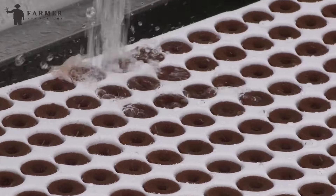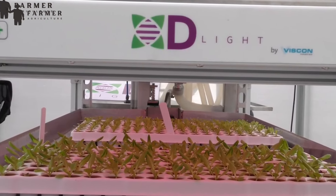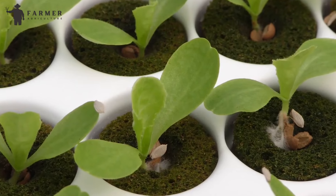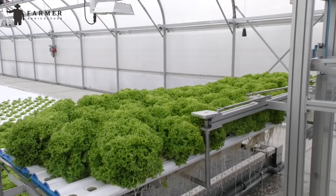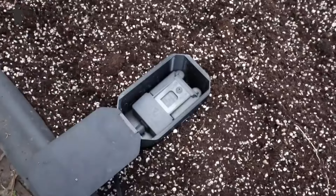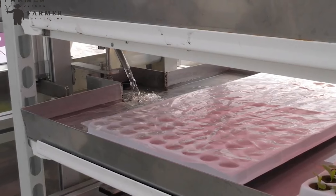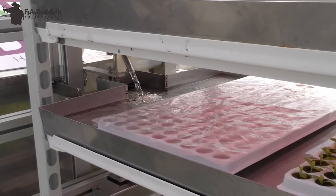Sensors monitor the solution's pH and nutrient levels, sending signals to automated dosing systems that precisely adjust the solution as needed. The deep water culture system is a little bit different. Seedlings are secured in containers filled with air pockets, allowing the roots to dangle freely in a deep reservoir of nutrient solution. Air pumps constantly bubble oxygen into the reservoir, ensuring proper root respiration. Similar to NFT, sensors and automated dosing systems maintain optimal nutrient balance.